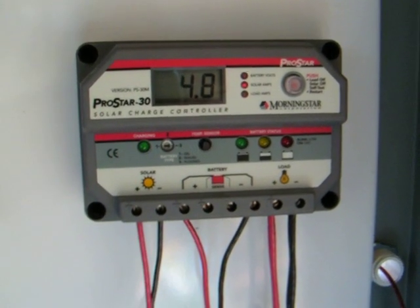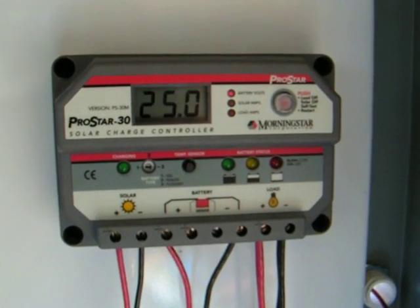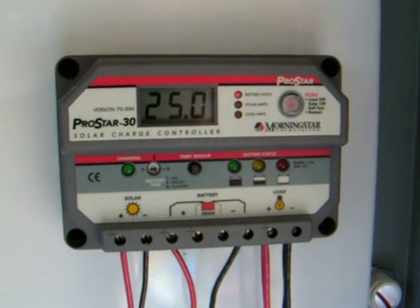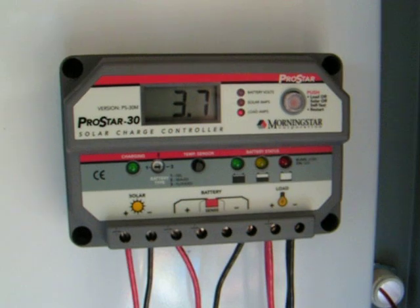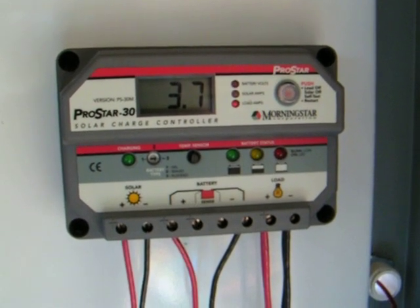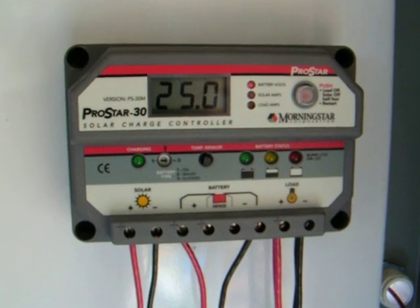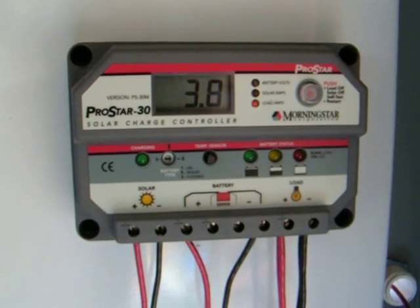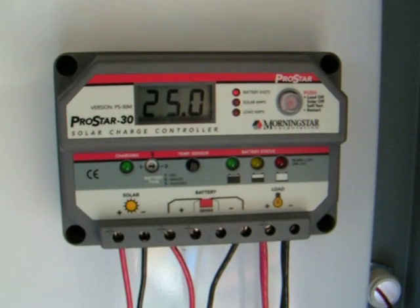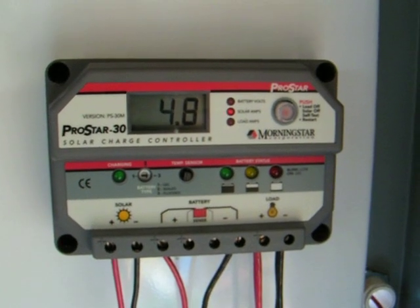I can't speak highly enough of the people at Affordable Solar for helping me choose this charge controller. My system was kind of unique in that I had to switch from a 12 volt system over to a 24 volt system, and this charge controller worked flawlessly doing that. Easy instructions to read, the installation went extremely well, and I love this unit. It performs perfectly. Thank you.